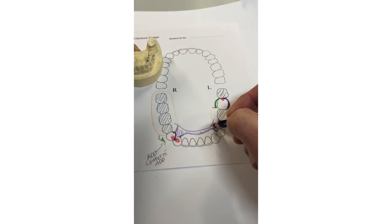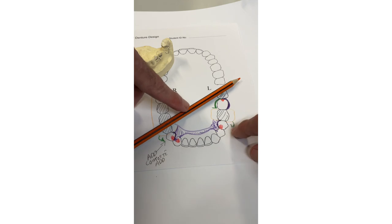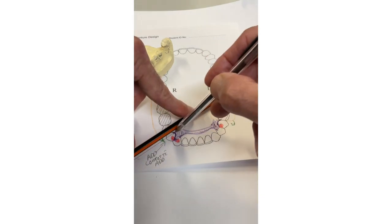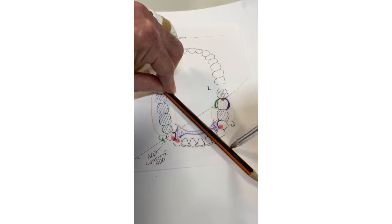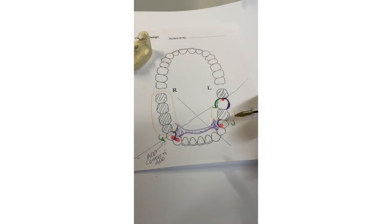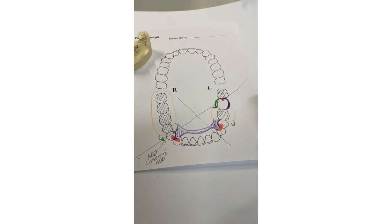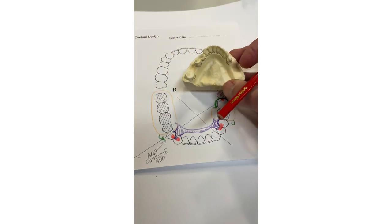The major connector is a lingual plate. Your concern now is indirect retention — you've got a fulcrum axis through here since the premolar clasp is optional. Draw a bisecting line: your indirect retention and anti-rotation needs to be roughly at 90 degrees to that bisecting line. An additional rest on this premolar tooth would provide indirect retention — you've already got a lingual plate there, so that's probably close enough. That is case number five: unilateral free-end saddle with an additional saddle.